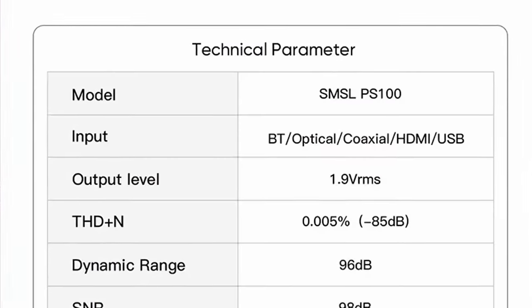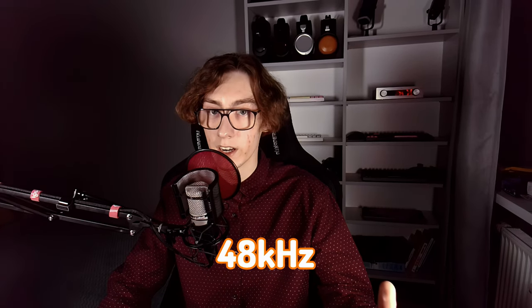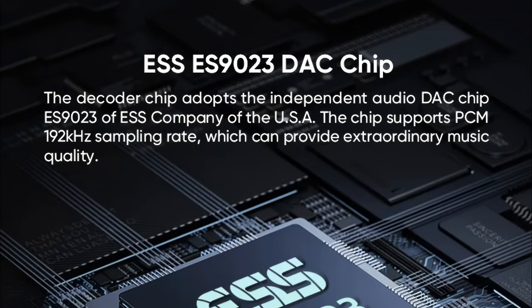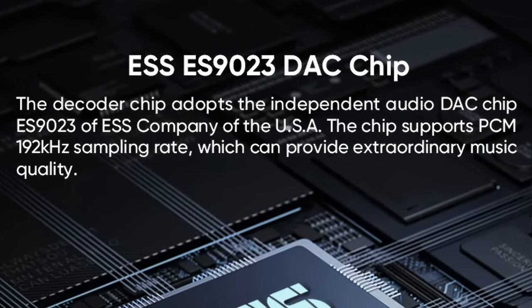The dynamic range is 96 dB, as the maximum supported bit depth is just 16 bits. For the sampling rate, the maximum value depends on what input is used. With USB, it maxes out at 48 kHz, but with optical or coax, it goes up to 192 kHz, which is very good. This discrepancy is likely because they wanted to save on the USB chip, as they can be costly with higher specs. For the DAC chip, they're using one of the ESS solutions, namely the ES9023.